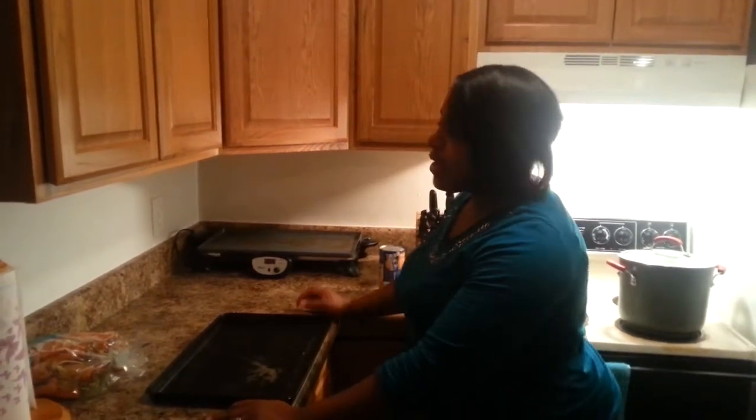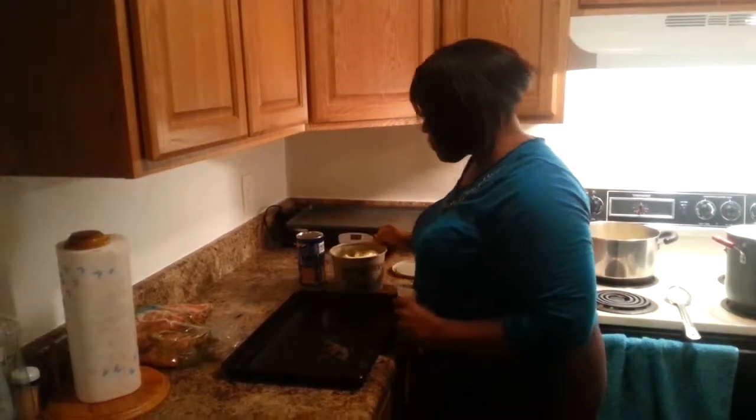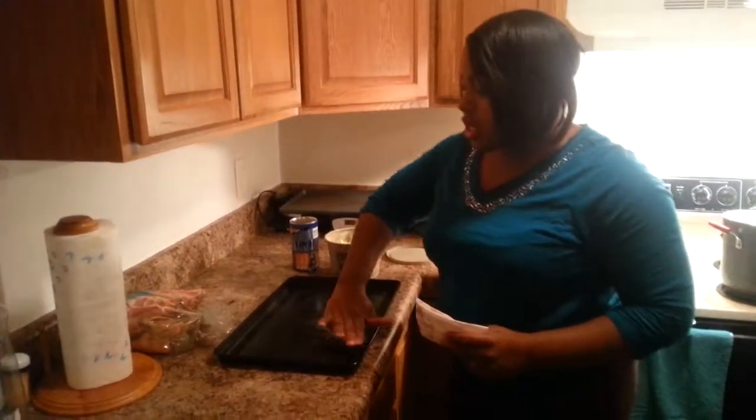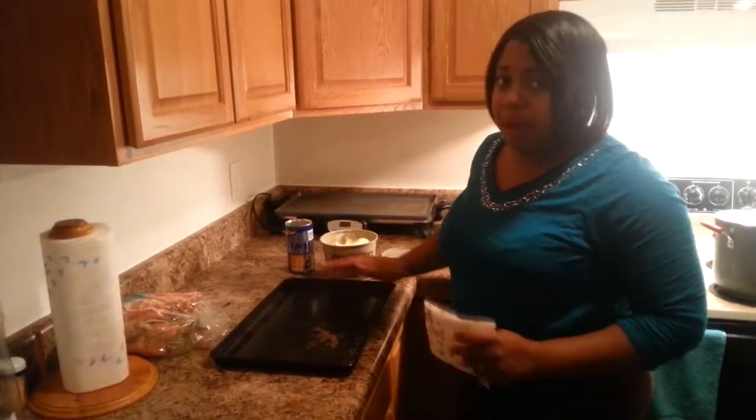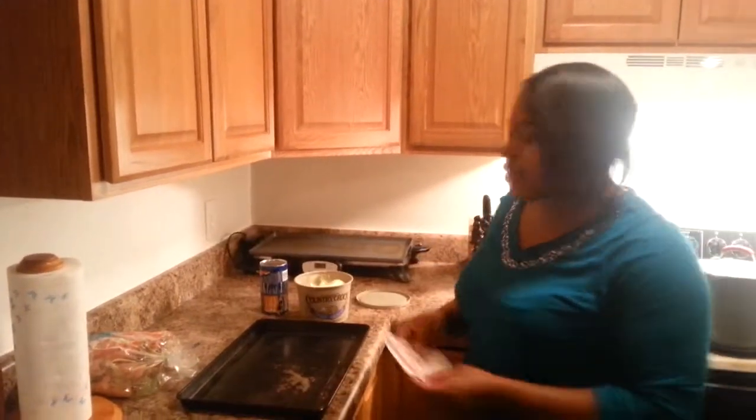Alright guys, in addition to our turkey soup we're going to go ahead and make biscuits. This is extremely easy, but for those of you that have never made biscuits, we're using Grands Flaky Layers Honey Butter. We've preheated the oven to 350 degrees. You're gonna want to read the directions, but what I like to do is take some butter and just spread it very lightly on the bottom of any baking surface I'm using, just from personal experience.